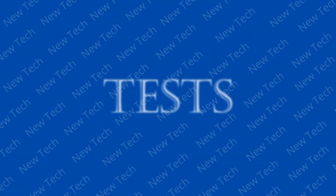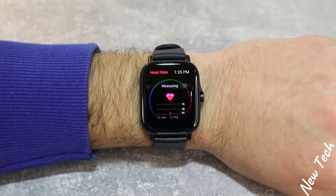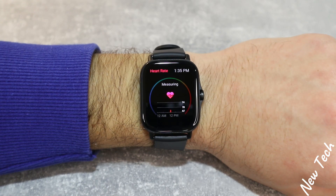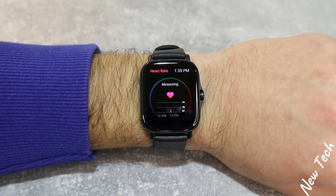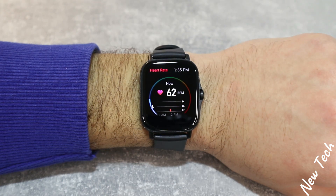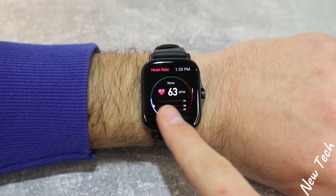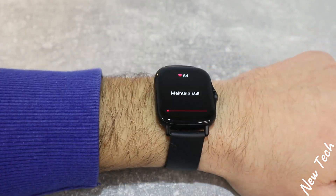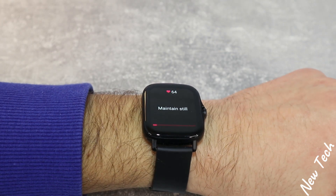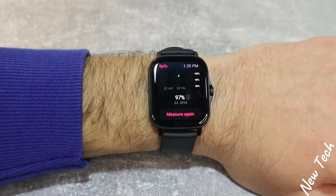Let's begin with the GTS2. Heart rate is the first option. We have statistics from previous measurements, and now as we measure, we can see the heart rate zone indicated by color. Right now it's 62 — the relaxed zone, shown in gray. Blood oxygen is the second option; you need to keep still and keep the watch facing up so it doesn't ruin the measurements.